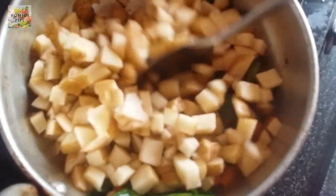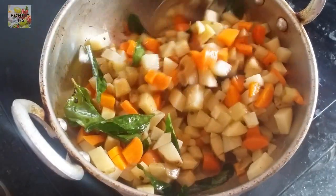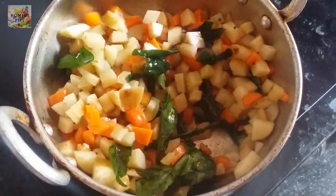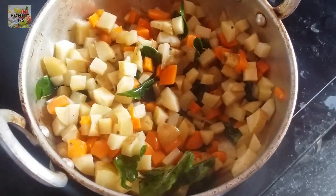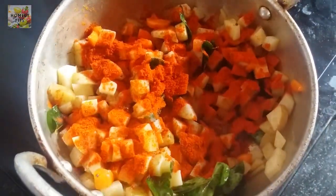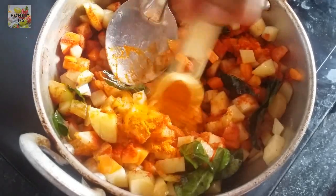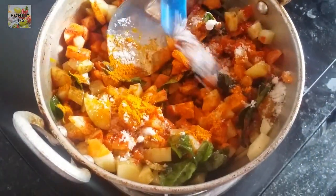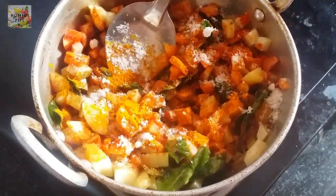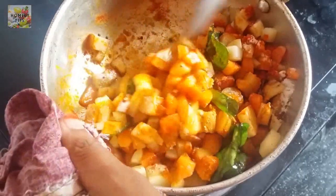We are going to add about 3 or 4 teaspoons. Then add some teaspoon. Add in the two teaspoons, then let it sauté. Add more teaspoon to get the oil. Add a teaspoon to the oil.